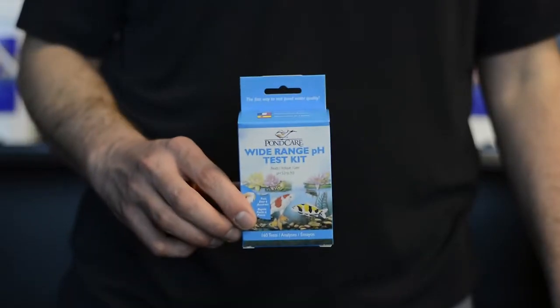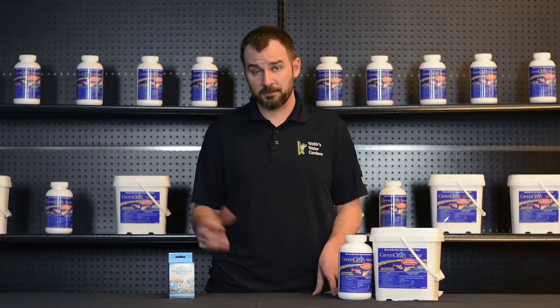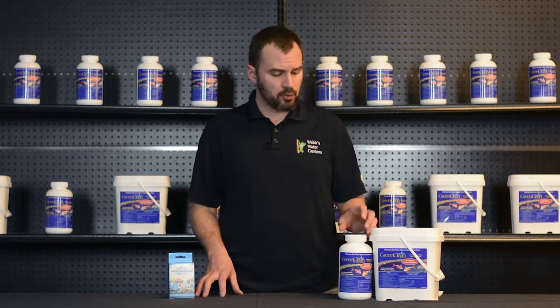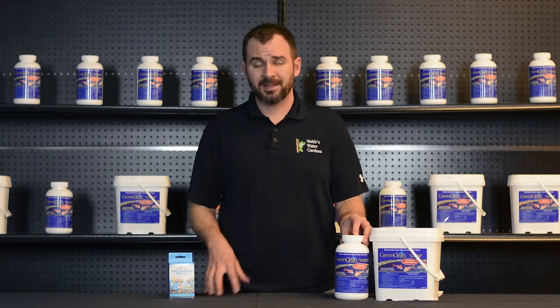So how to use? First, you're going to want to test your pH — it should be around 6.8 to 7.8. You're going to want to turn off your circulation and apply early in the morning. You basically just take this granular and cover the entire affected area, let it sit for about 20 minutes, and you actually start to see it working.